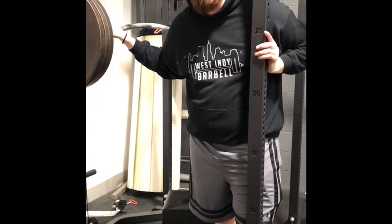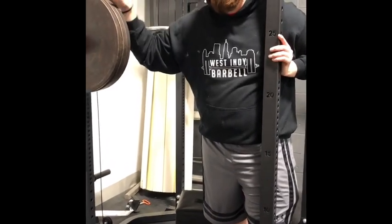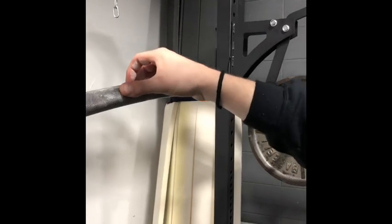We also use it for bench if you want to get a little more range of motion. Some pros I like about this bar in particular: the knurling is nice and aggressive. Sometimes they can be a little soft, but ours is nice and aggressive, and I really like that.